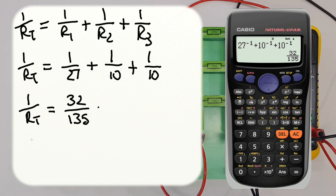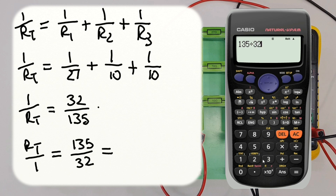Now we flip both sides of the equation over to find RT. RT over 1 is just RT, and on the other side we get 135 divided by 32. Entering 135 divided by 32 into the calculator gives us 4.22 ohms, rounded to two decimal places. So our total resistance for this combination of three parallel resistors is 4.22 ohms.